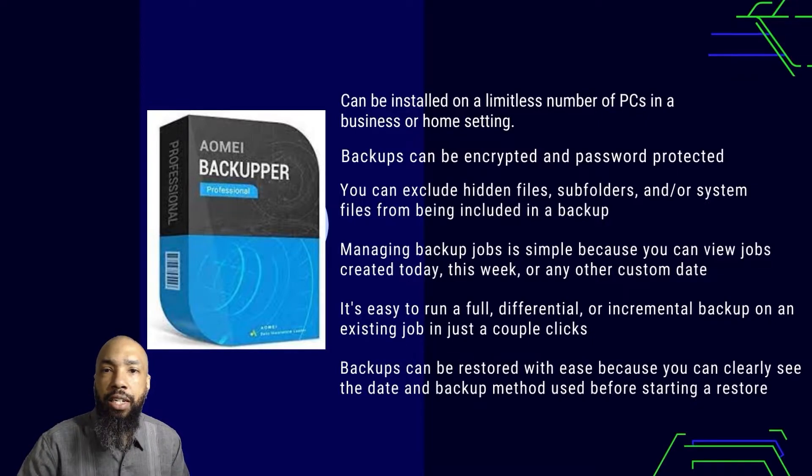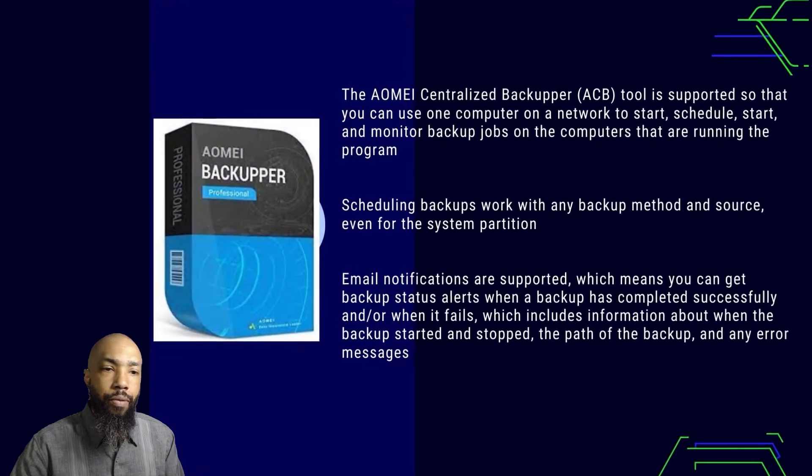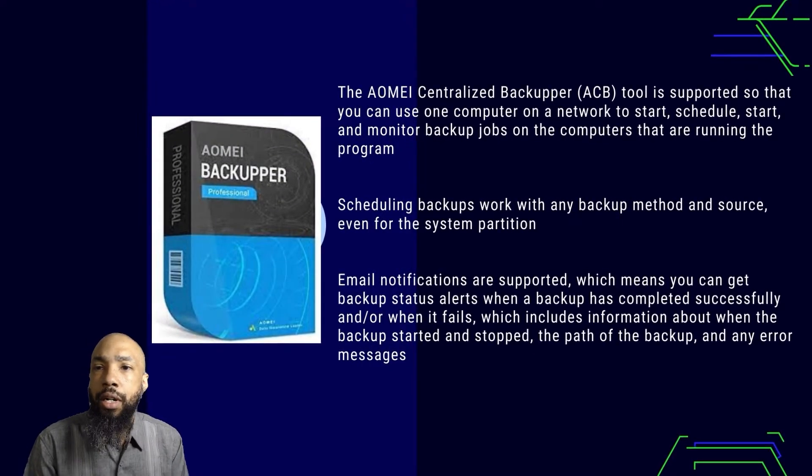It can be installed on a limitless number of PCs in a business or home setting. Backups can be encrypted and password protected. You can exclude hidden files, subfolders, and system files from being included in the backup. Managing backup jobs is simple because you can view jobs created today, this week, or any other custom date. It's easy to run a full, differential, or incremental backup on an existing job in just a couple of clicks. Backups can be restored with ease because you can clearly see the date and backup method used before starting a restore. The centralized backupper pool is supported so you can use one computer on a network to start, schedule, and monitor backup jobs on computers running the program. Scheduling backups work with any backup methods and source, even for the system partition.